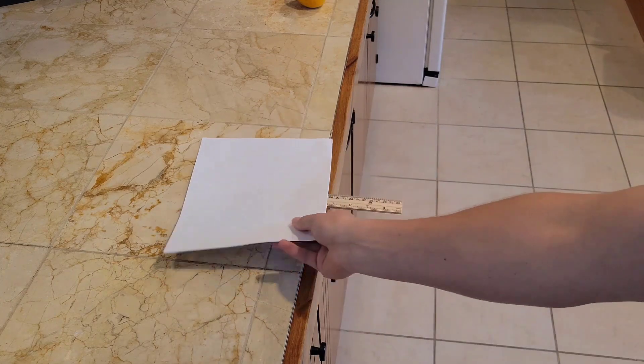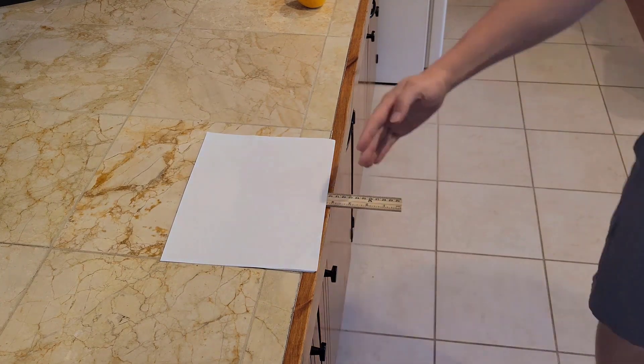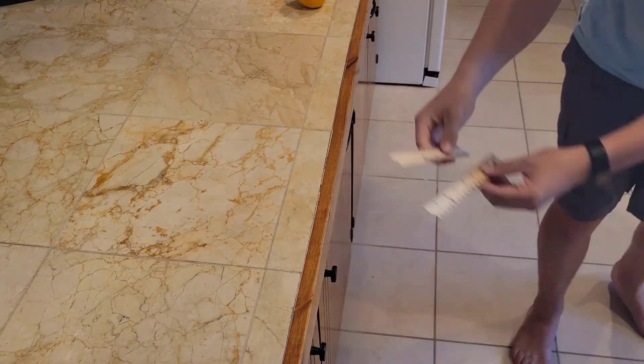A slight nudge can easily make a regular ruler fall over the edge of a counter. However, adding just a few sheets of paper allows you to whack the ruler in half.